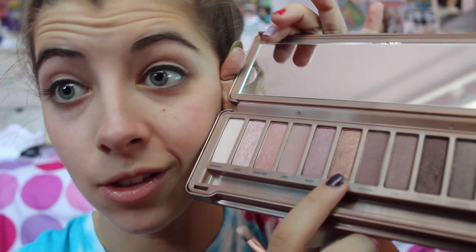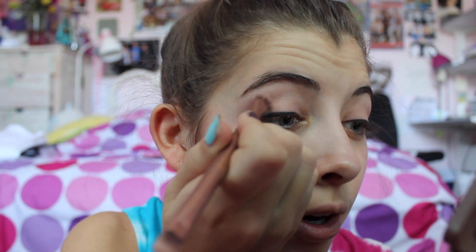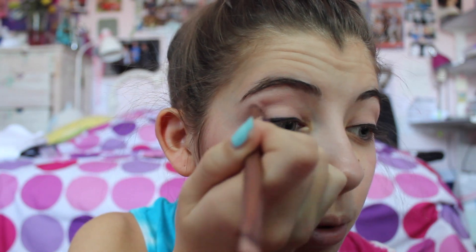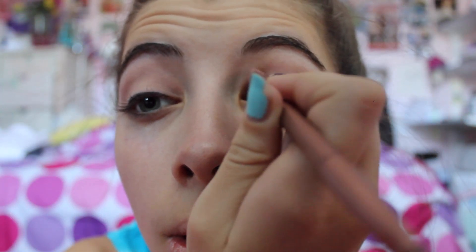Okay, I'm way too close to this camera. So next you're going to take 'Nooner' — it's right next to the gold one. You're gonna go along the crease, and I always overlap it a little bit, because these colors are closely related to each other and it makes it look darker and helps blend it at the same time. Three benefits in one!